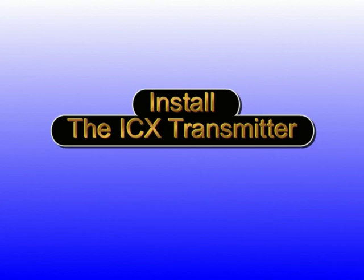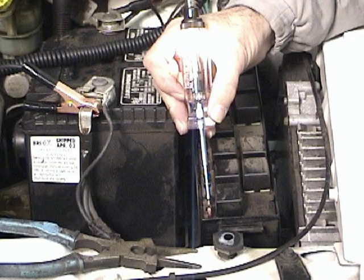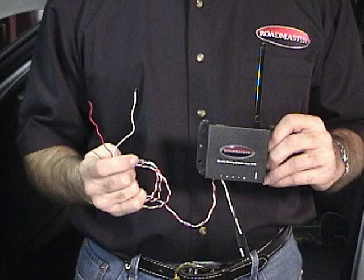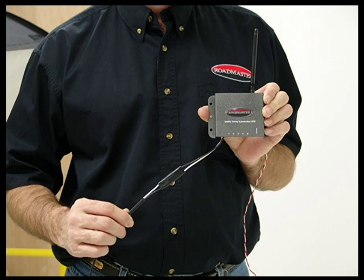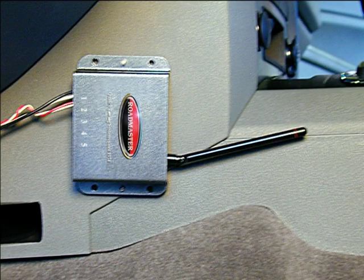We are now going to be temporarily mounting the ICX transmitter. Do not cut any wires on or permanently mount the ICX transmitter at this time. It will be permanently mounted after a successful communications test between the motorhome and the vehicle. Locate a fuse that will provide 12 volts continuously. Find the cold side of the fuse and install the fuse tap. Install a spade terminal on the red wire and a ring terminal on the white wire of the ICX. Connect the white wire to any suitable ground and the red wire to the fuse tap you just installed. Connect the breakaway harness to the ICX plug. Next, connect the green wire from the brake light relay to the number one terminal of the ICX. Using the Velcro strips provided, mount the transmitter so that the end with the antenna, LED indicator, and socket is facing towards the rear of the vehicle.